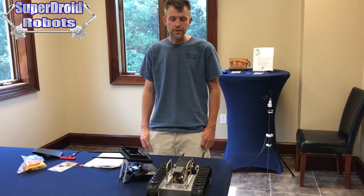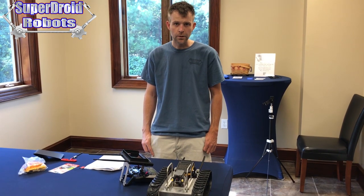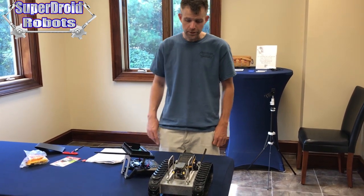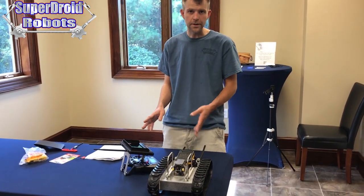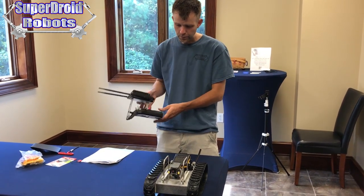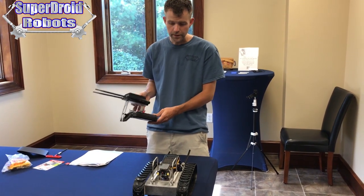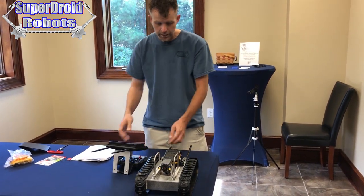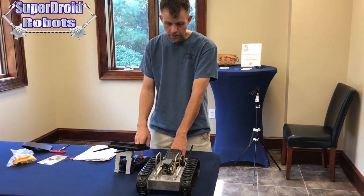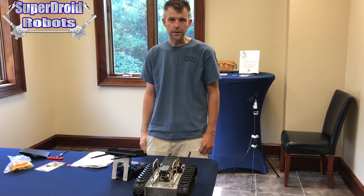If you turn on your robot and the controls are not functioning properly, the first thing to always try is to shut everything down for about 30 seconds and then turn it back on again. It's possible that whenever the remote connects to the robot, there was a communication error and that is why it's not controlling properly. Turning everything off and waiting 30 seconds before turning it back on will usually reset that problem and it will go away.